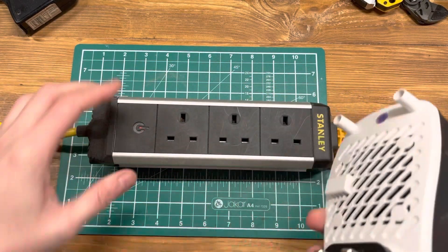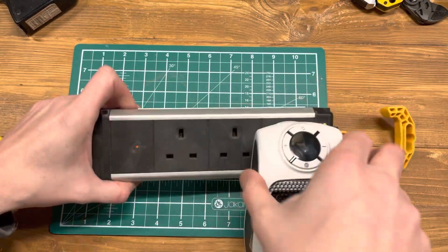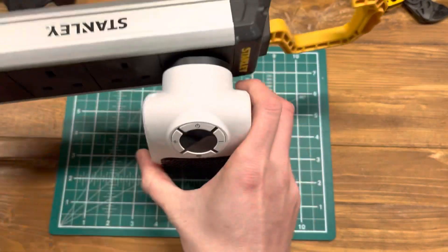We are plugged into the solar system now. I believe this needs to be upright, but because of the way my plug sockets are positioned I'm going to have to keep it like so.